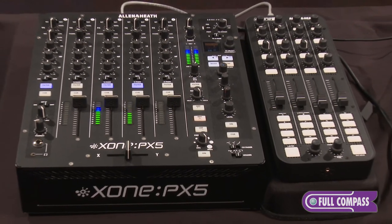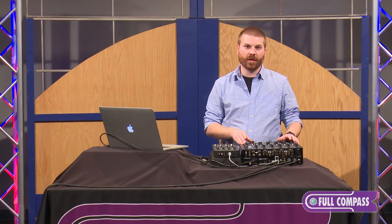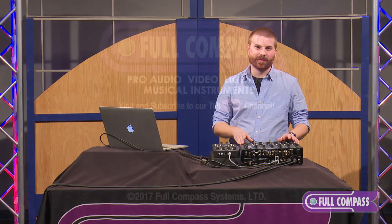Thank you everybody. That's Allen & Heath Zone PX5. For more information go to fullcompass.com or contact your Full Compass sales pro.